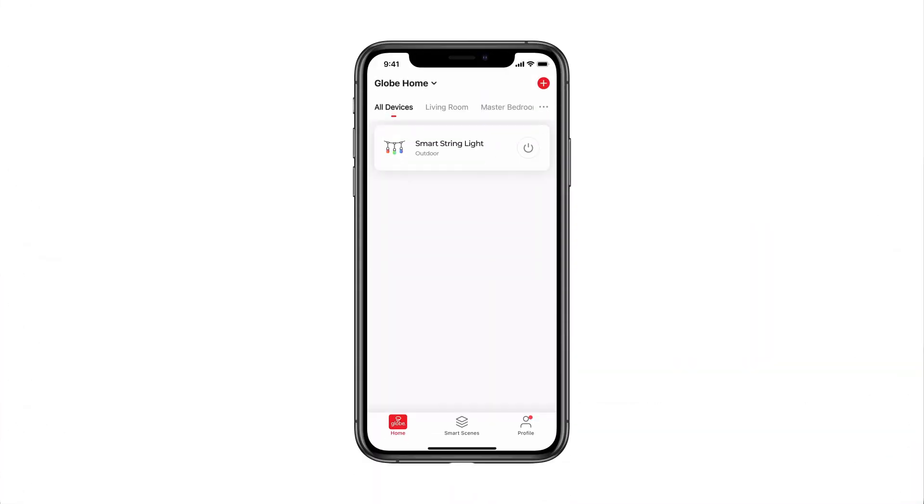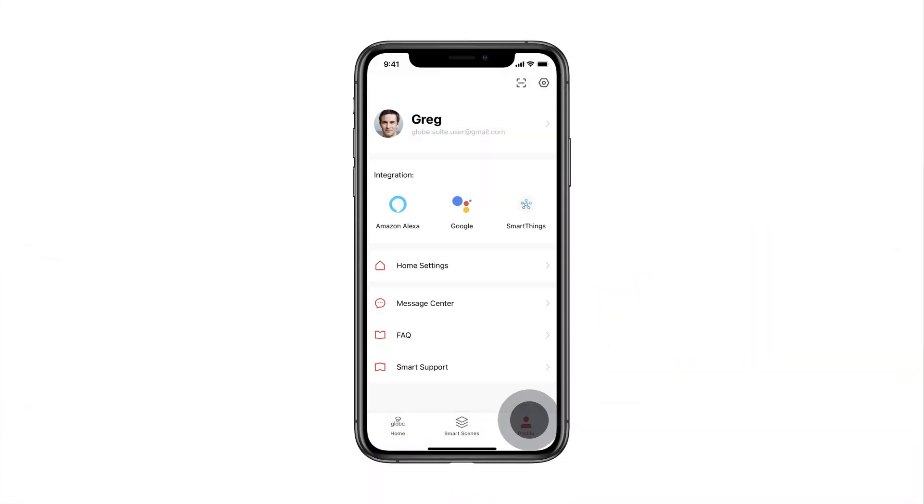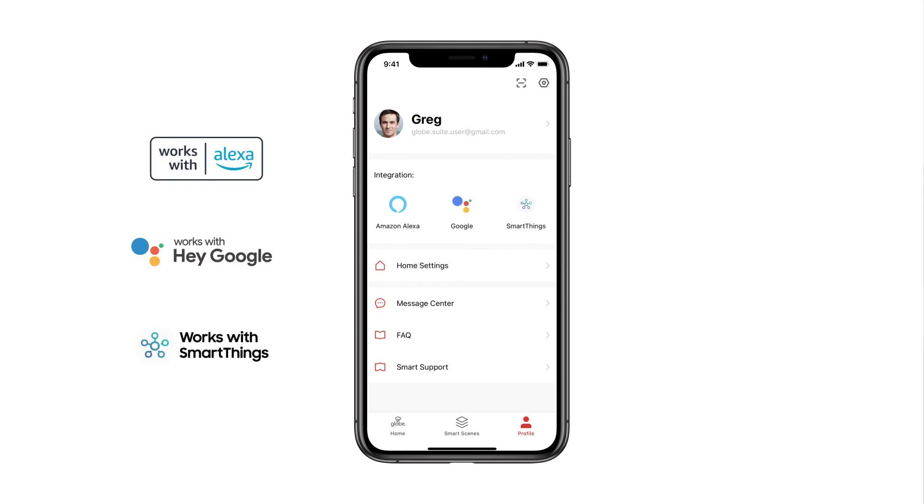To pair your device with a voice assistant, go to your profile, then select the voice assistant you would like to link your device to, and connect your account to the GLOBE Suite app.